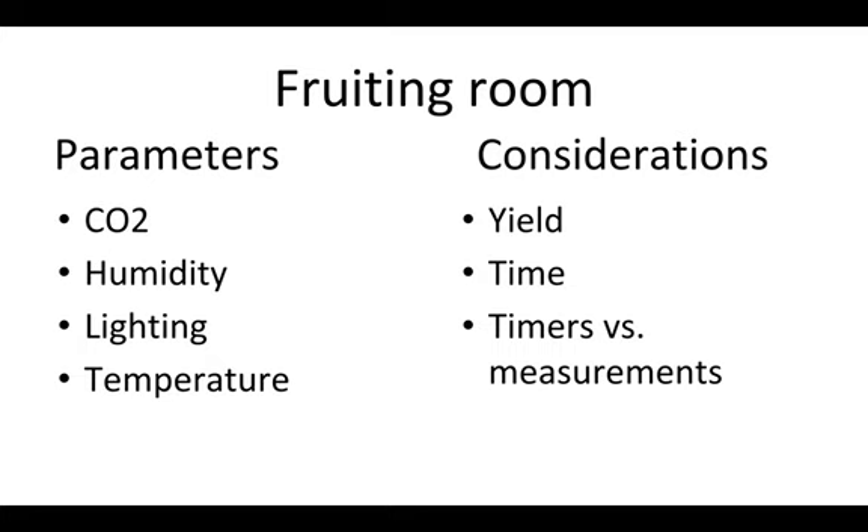There's even a video out now about the fruiting room that talks about those things. Ideally you want the CO2 — and this varies some by species — below 800 parts per million, the humidity above 80%, lighting so that it's comfortable enough to see and work, and temperature ideally somewhere around 60 to 65 degrees.